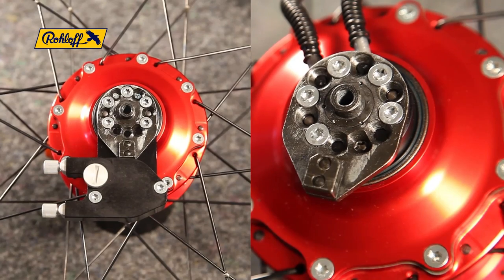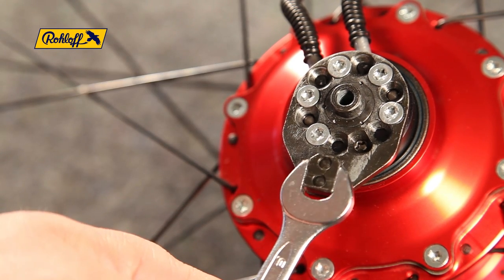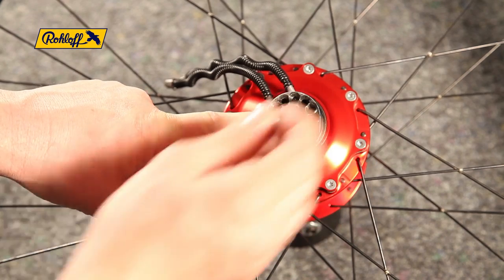The finished result should look identical to the example on the left. Hold the axle plate steady using the 10mm wrench whilst unscrewing the axle plate screws with the TX20 wrench. Remove the screws and the axle plate.